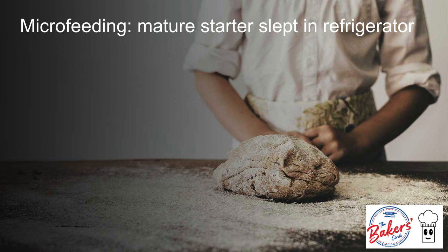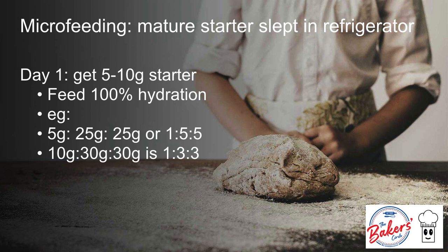What if you are not ready to bake right away and you kept your starter in the refrigerator sleeping? How do you wake up your sleeping starter? On day 1, I will get a small amount — about 5 to 10 grams of the starter — and feed it at 100% hydration. I can decide to feed it 1 to 2, 1 to 3 to 3, or 1 to 5.